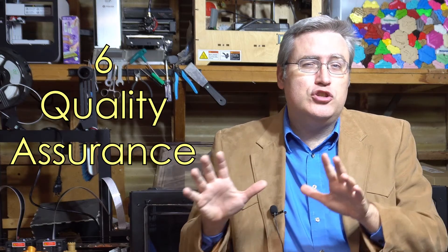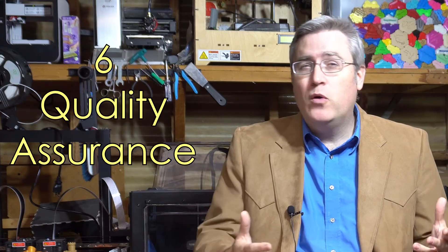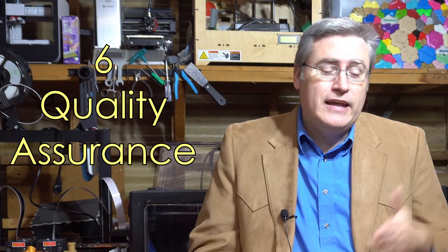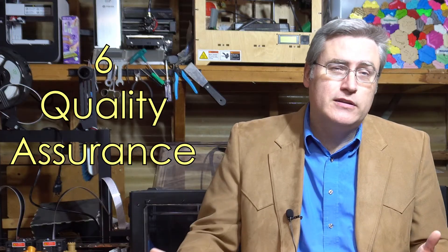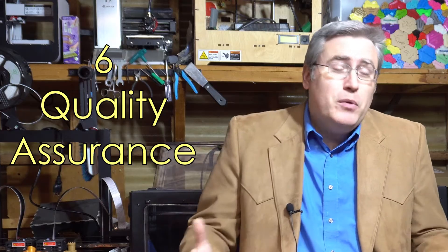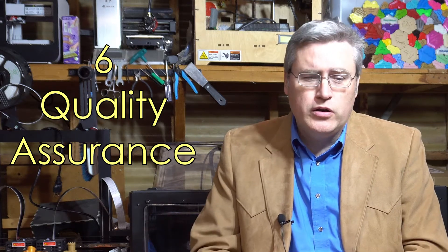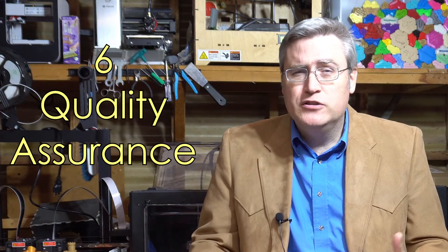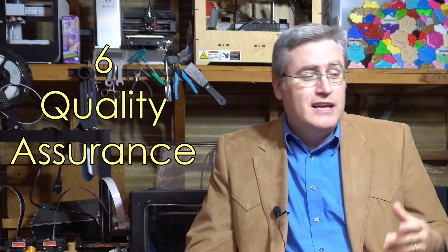Number 6: Quality assurance. I've had a lot of 3D printer manufacturers tell me that they do it, but somehow when the printer arrives it just doesn't work the way it's supposed to. I don't know if that's inadequate quality assurance or if they're just lying — I don't think they're lying, but it's probably that they don't test enough of the components. I recognize testing components is a difficult thing to do, but make sure that it's good before you send it to consumers, as best you can.